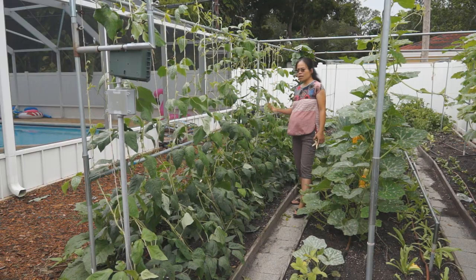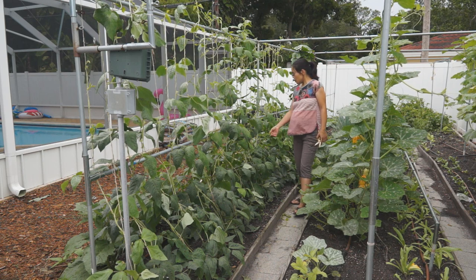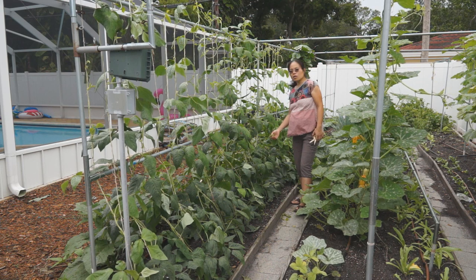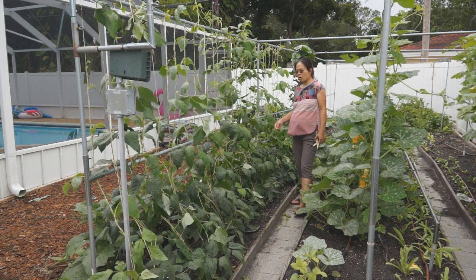For the side vine in the middle of the trellis, what we're going to do is keep about 2 to 3 leaves and remove the tendrils. By doing this, the side vine will also grow flowers and will also fruit. By removing the tendrils, it will also prevent the vines from growing further.